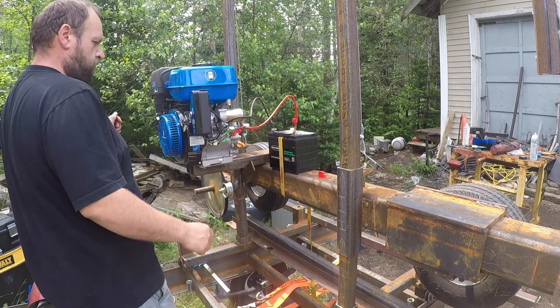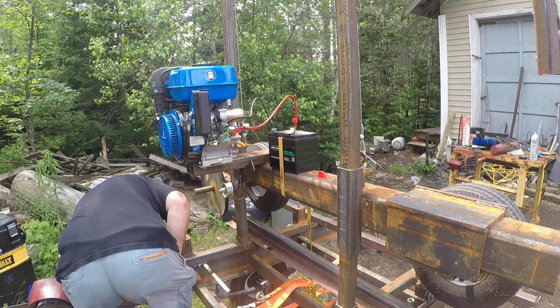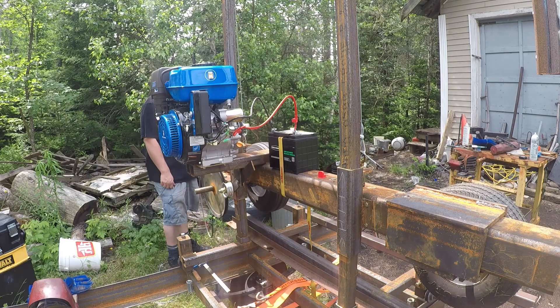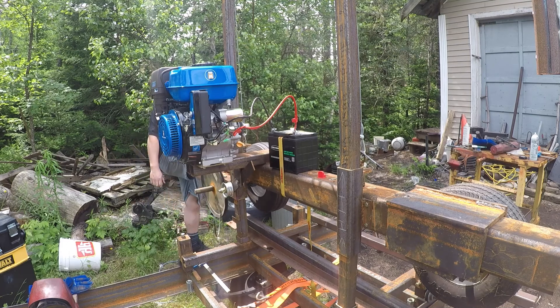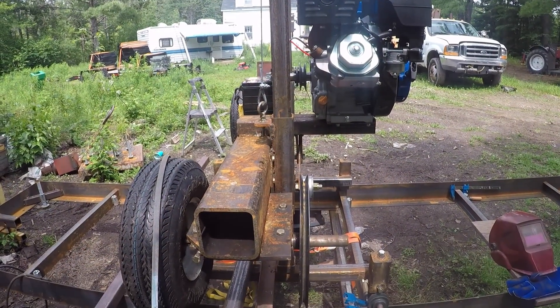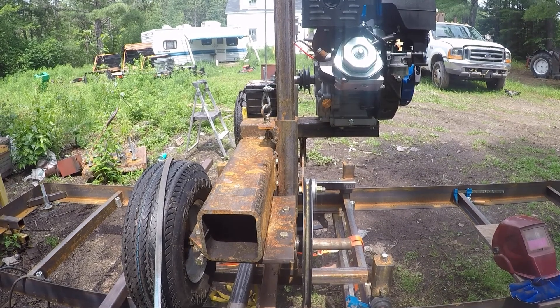Interesting — not really sure what happened there. The pulley's got some wobble to it, that could be a problem. I see the issue: when I drove the keyway in I also drove the pulley down the shaft, so our alignment is way off.